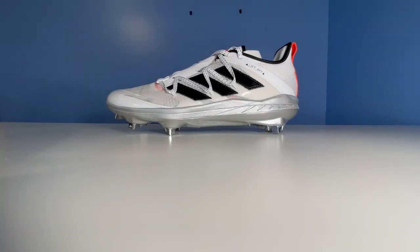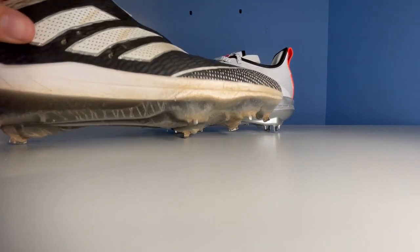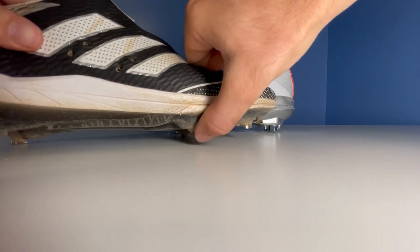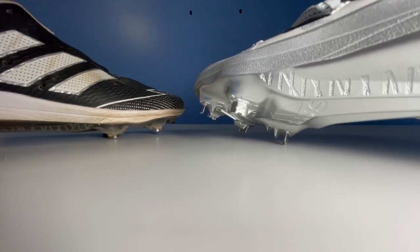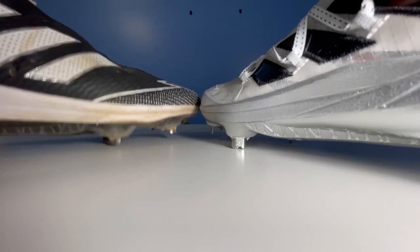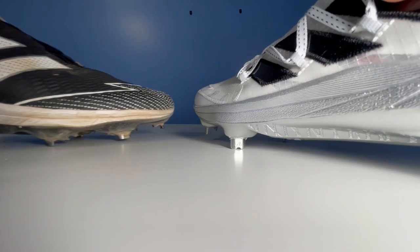My only concern with these cleats is the fact that Adidas spikes can wear out quicker than other brands. I wore these Afterburner Sevens — nearly the same exact shoe — for 20 games last season, and as you can see, that spike is nearly gone. To me, that's a lot of wear for just 20 games. I think it's because of this little notch at the bottom of the cleat, which is great when you first get it because you have really good grip, but over a quick period of time you can find yourself losing grip pretty quickly, which obviously would force you to buy another pair of cleats.